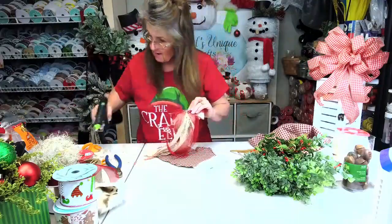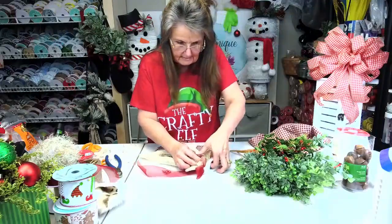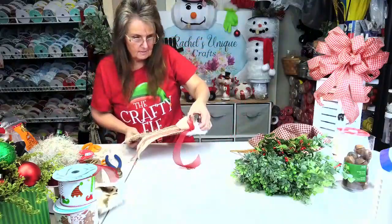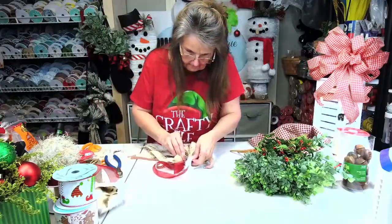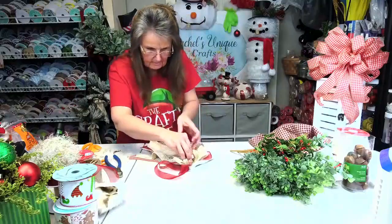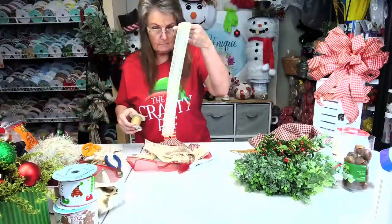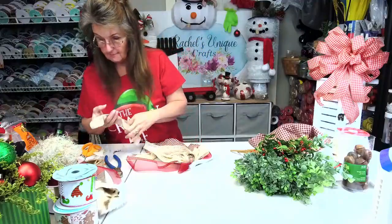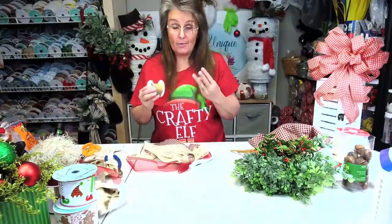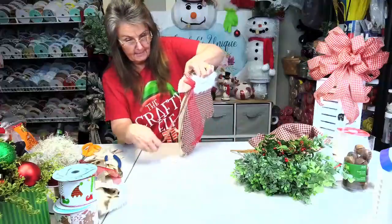Y'all are thinking we're almost through, and we're not. I'm going to use this ribbon up — you know what the rule is: the rule of ribbon is, if you finish a roll, you get to buy three in its place. Hey, I don't make the rules, I just try to abide by them. Ain't that funny?